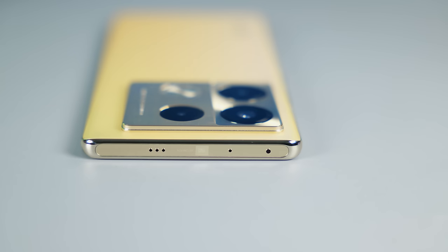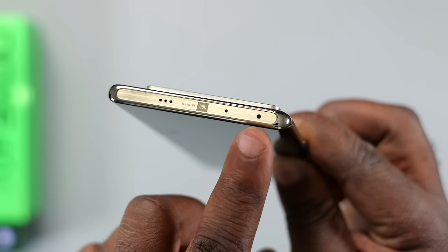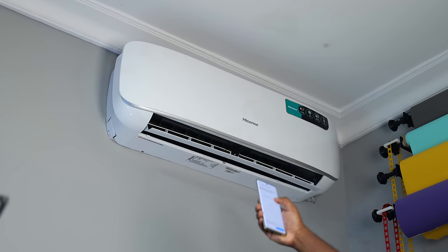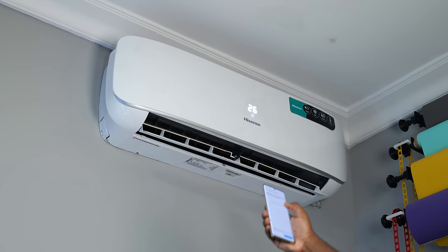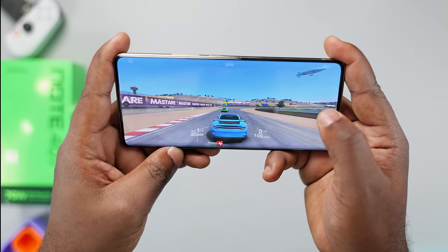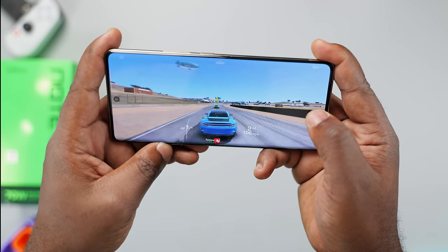This is something I haven't seen in a while on Infinix smartphones — an IR blaster. It allows you to control appliances with an infrared receiver, like your TV or air conditioner. It comes with dual stereo speakers tuned by JBL. They sound all right — the treble is decent, but it's lacking bass.